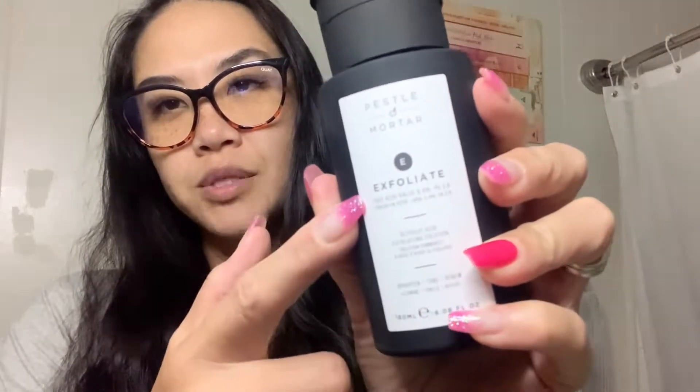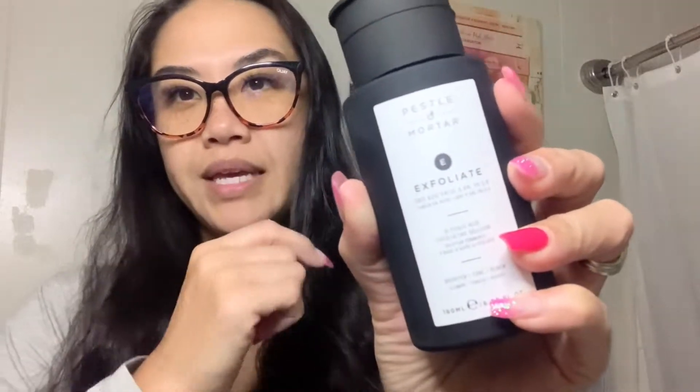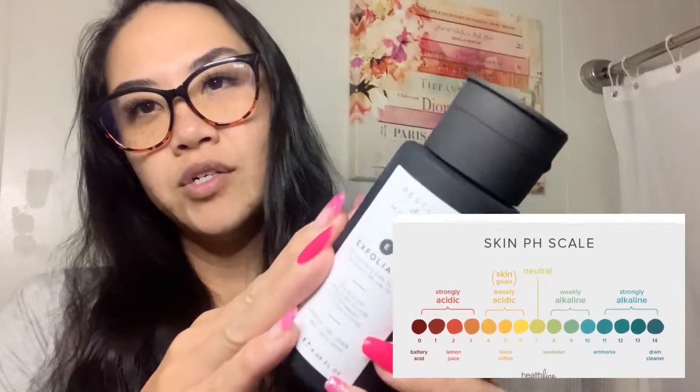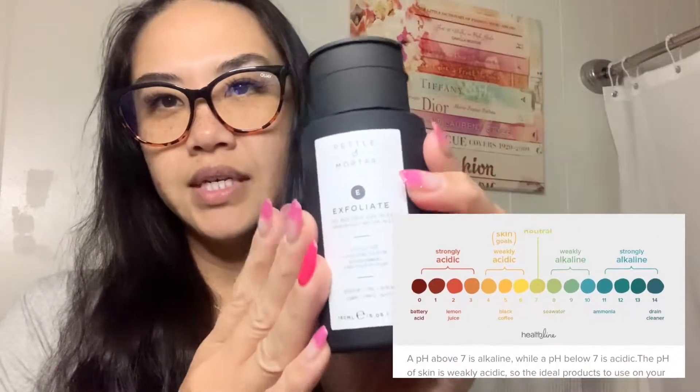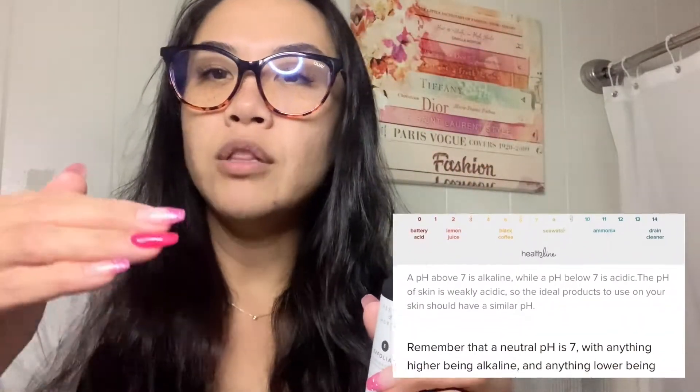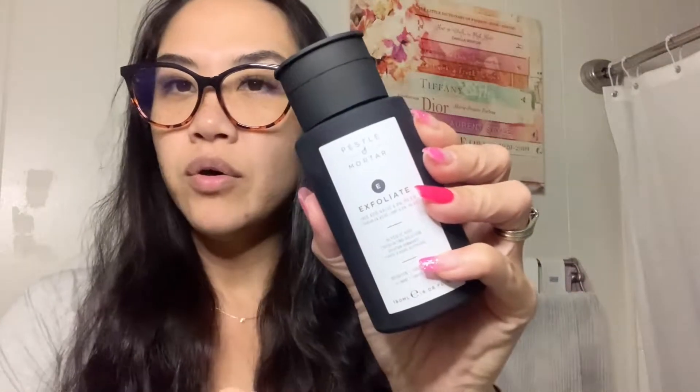It has a free acid value of 6.8% with a pH of 3.8, which is great. When you're using an alpha hydroxy or beta hydroxy — any sort of exfoliating acid — you want it to be lower than your skin's natural pH. Your skin's natural pH can go anywhere between 5.5 to 6.0, and any time the acid pH goes below 5.5, that actually makes it a more active ingredient, which means you have more activity going on in the skin.